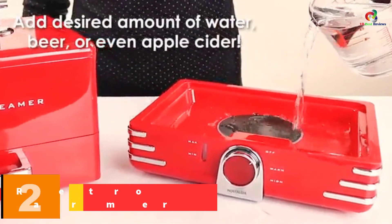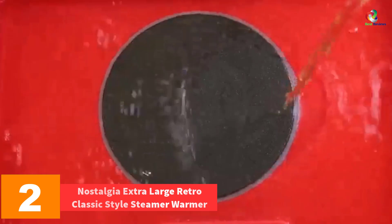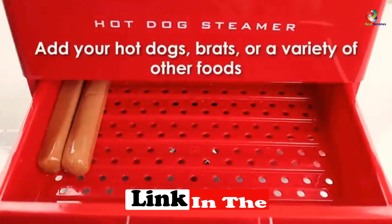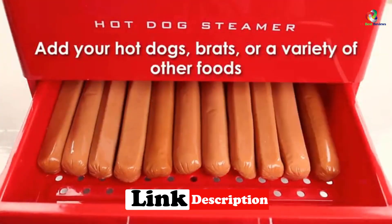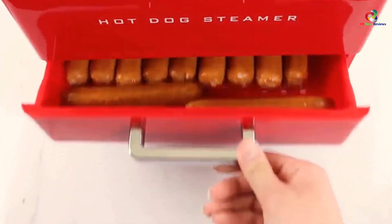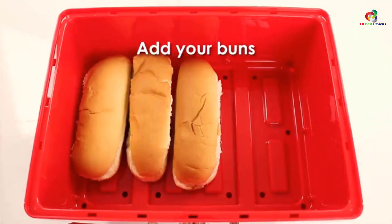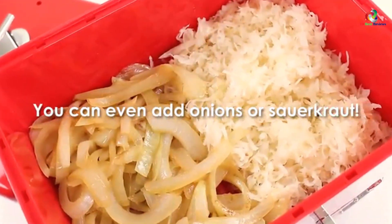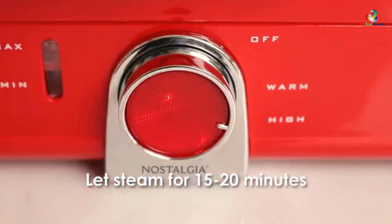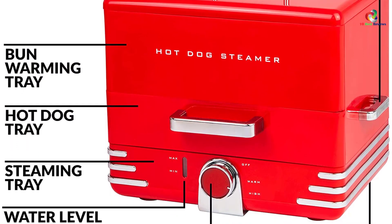At number 2, we have the Nostalgia Extra Large Retro Classic Style Steamer Warmer. If you are looking for a hot dog steamer with a large size and capacity, then this is the right product for you. The three-position dial system is an astonishing feature of the product. A portable unit steams up around 24 items at a time in around 10 minutes, along with 12 buns. Mixing of beer and water for flavoring can also be done, and it can be used to steam brats and even sausages. It is lightweight and portable with a plastic body that gives easy access to water level. The whole unit disassembles pretty easily, helping the cleaning of the system. There's also a hidden cord compartment that makes it smart and tidy even when stored.